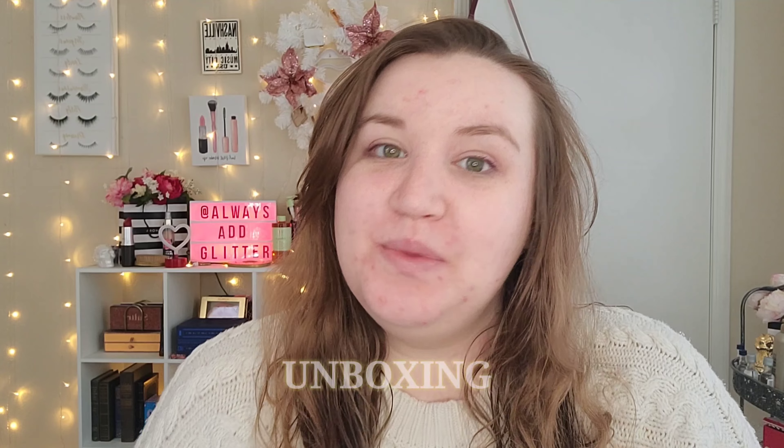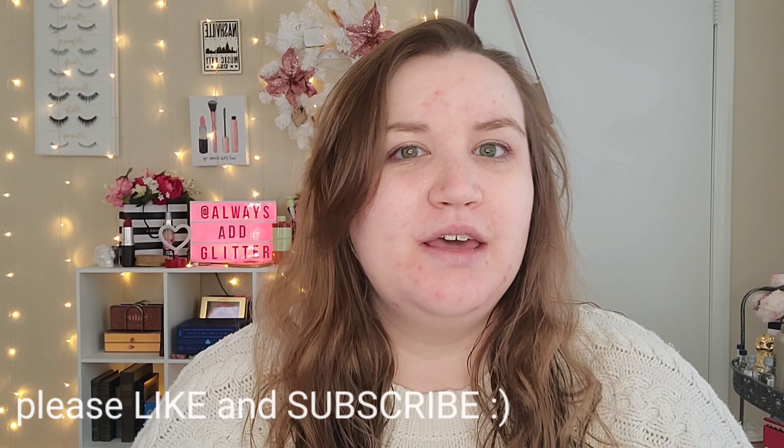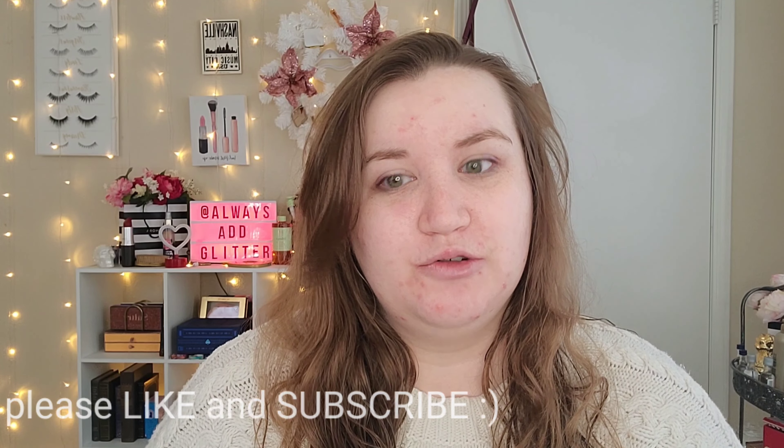Hello everyone and welcome back to my channel. This is Delaney and for today's video, we are going to be doing an unboxing video — the monthly BoxyCharm subscription box unboxing and try on. I have a special treat today. Normally the premium box and the base box never come at the same time, but this time they were here together, so I can unbox both and compare them. If you're interested in seeing what I got in February's BoxyCharm base and premium box, keep on watching.